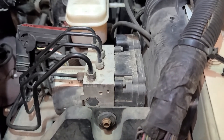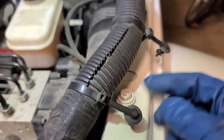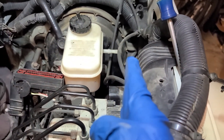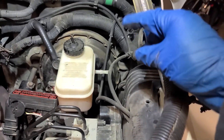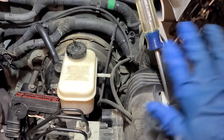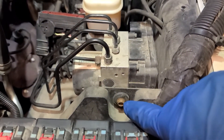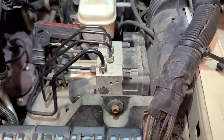Step two. First thing I did was move this wiring harness out of the way. You'll see these two clips — I undid those two clips and then took a screwdriver and put it in this hole here in the fender just to get it out of my way so I can work a little better. We need to remove this bolt here — it is a 10 millimeter bolt. Easy peasy.